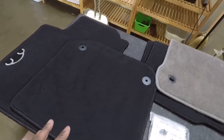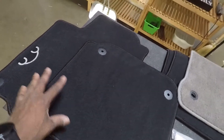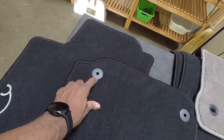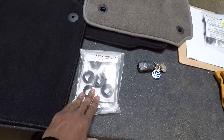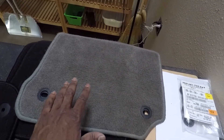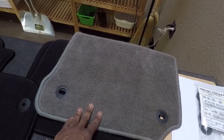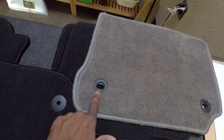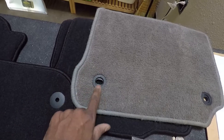We got the car all vacuumed out and the carpets all cleaned up. Now we need to take out these round grommets and replace them with the oval grommets. I do have one original mat left from this car — I think the color is called flannel gray — and we can see that even on the original mat, the grommet was black, even though the little piece in the carpet is gray.